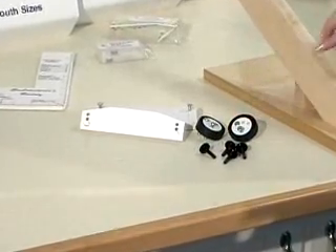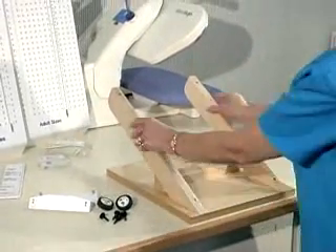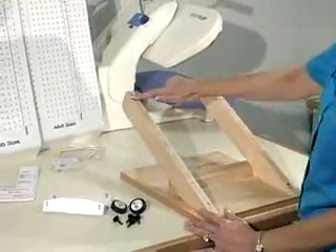Make sure that you set the base down so that the two arms are facing you. You should be able to see the four holes that are for mounting the different sizes of boards on the base.